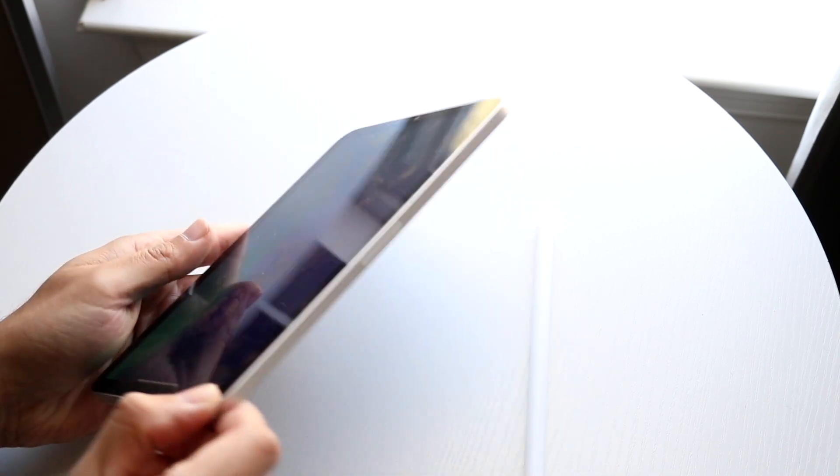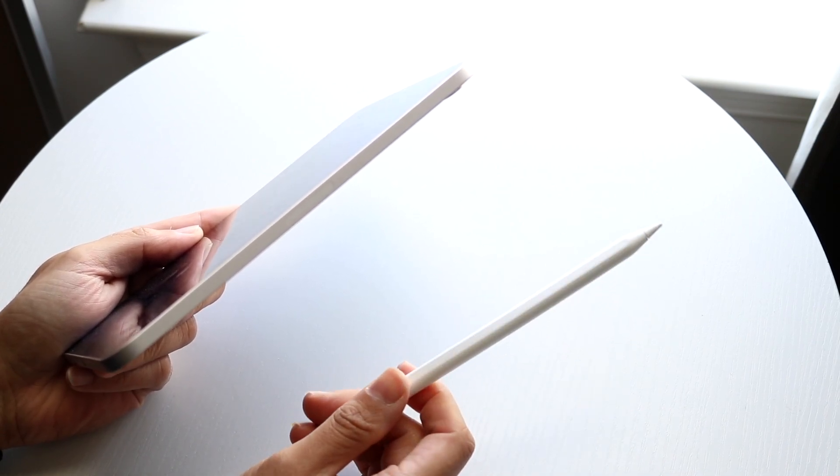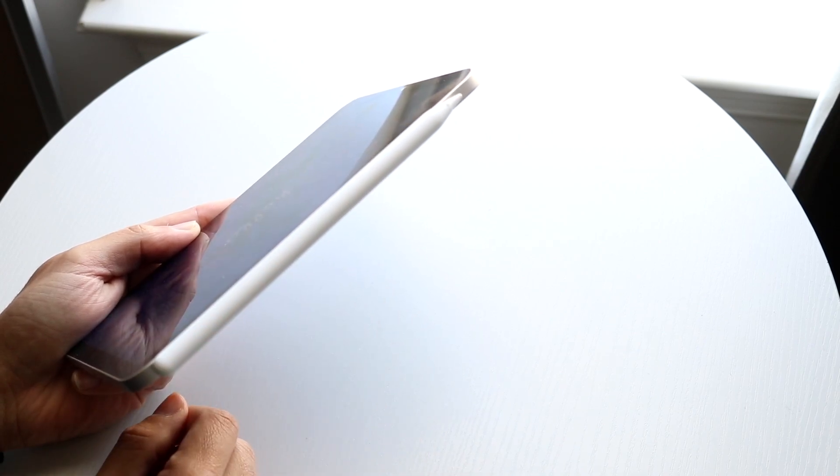If you have the Apple Pencil 2, look to the right side of your iPad Mini 7 and you'll see a little indent — that's the accessory port. Take your Apple Pencil 2 on the flat side and place it right on that side of the iPad.